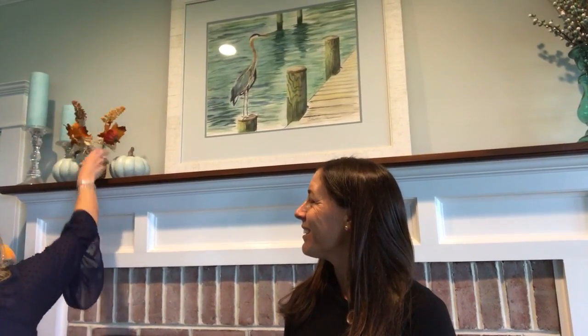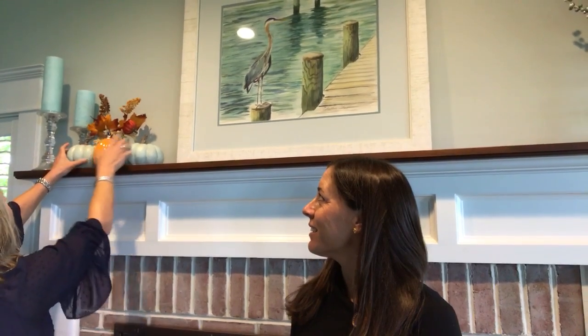The other fun thing about mantles is you can decorate them for every holiday or season. So we thought we'd allow Lori to do a little decorating on our Happy Hour Haven today and put a little fall on your mantle. Let's start with some pumpkins — we'll just kind of put these up here and see how it goes. This is just a mason jar filled with some sand, and I actually found these little pumpkin and leaf things at Michael's or somewhere similar.